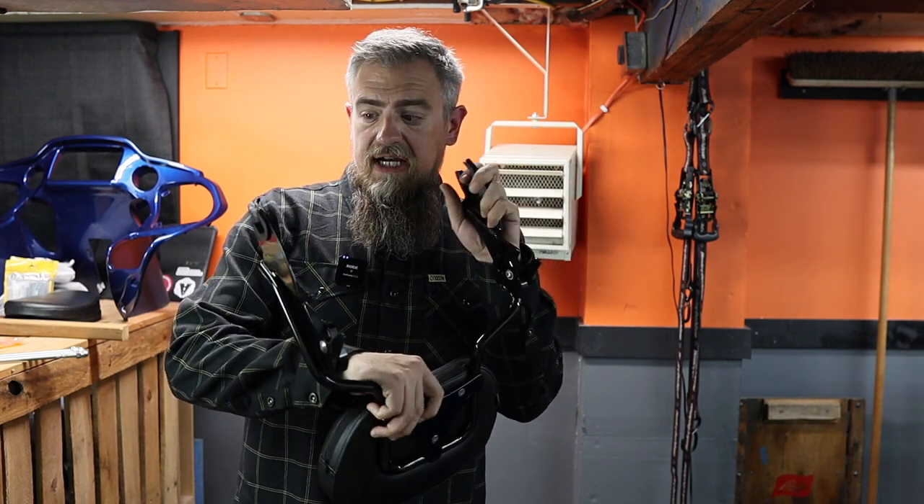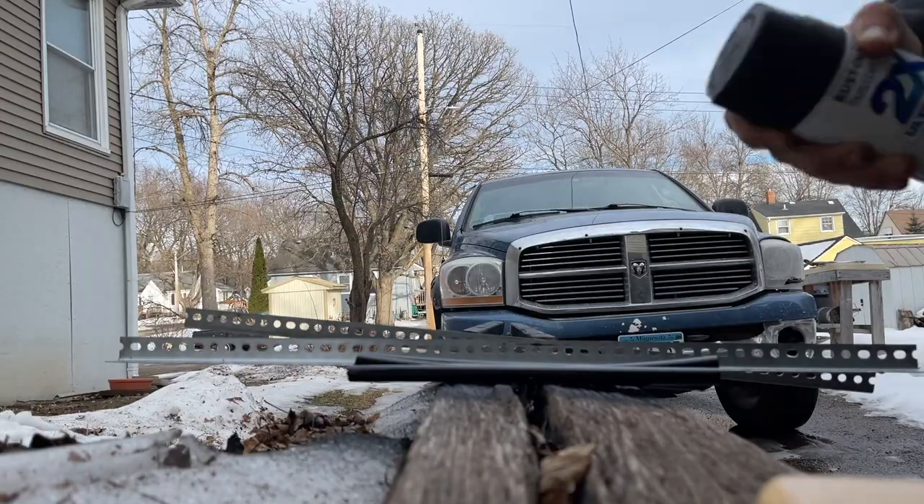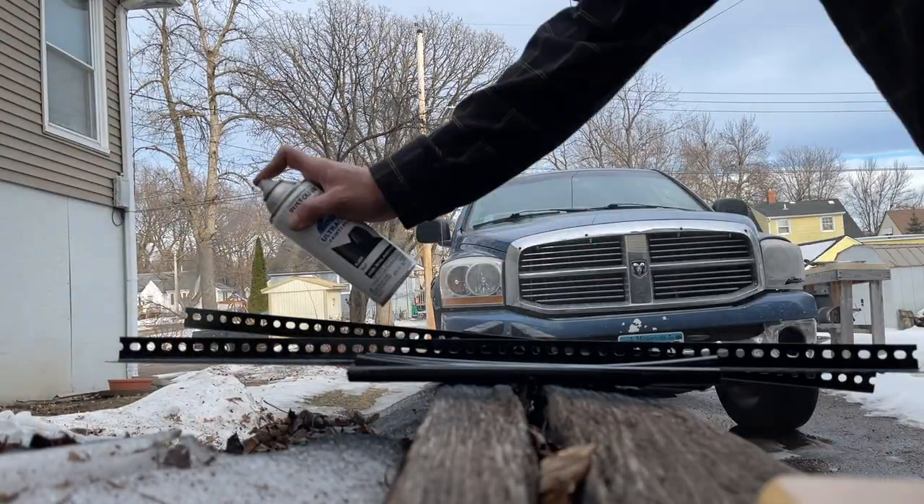I already did some prep work. I cut the two-by-twos to 36 inches long, which is the length of the brackets I'm using. I also cut some PVC — just a quarter or half inch, some scraps I had laying around — but it's the perfect size for the detachable hardware. I cut that down to 13 inches, which is how wide we need everything to be. Then I went ahead and spray painted everything I'm going to be mounting on the wall black.